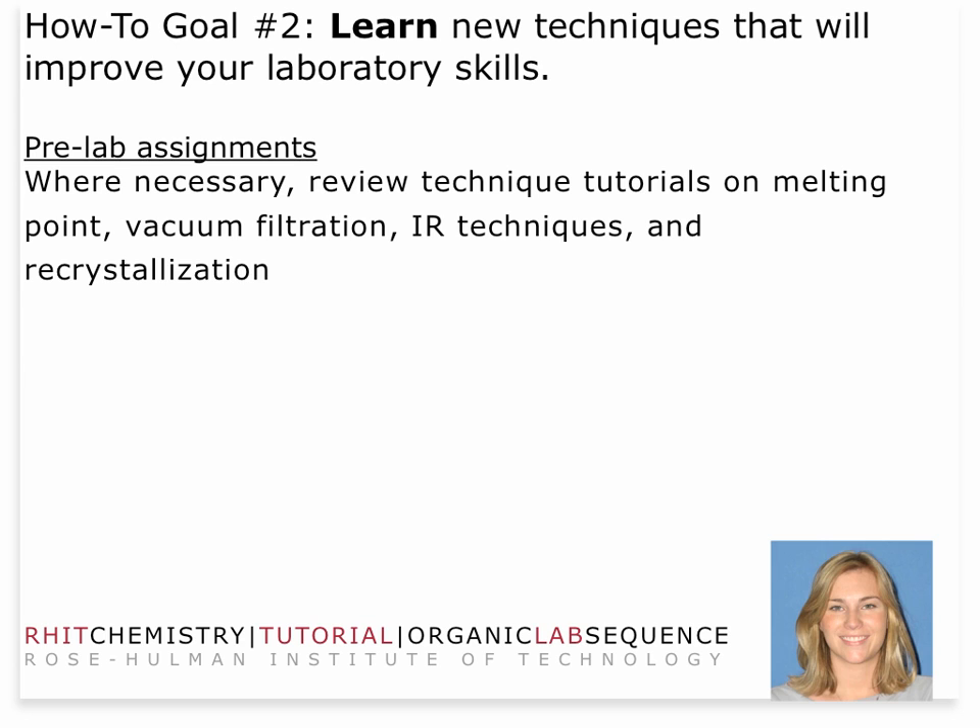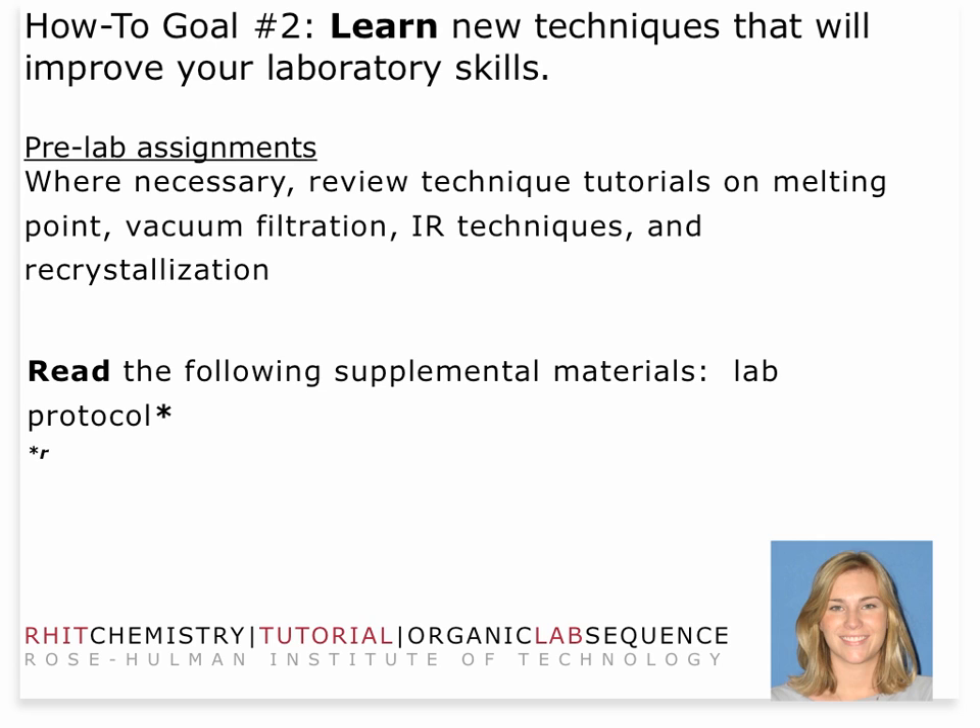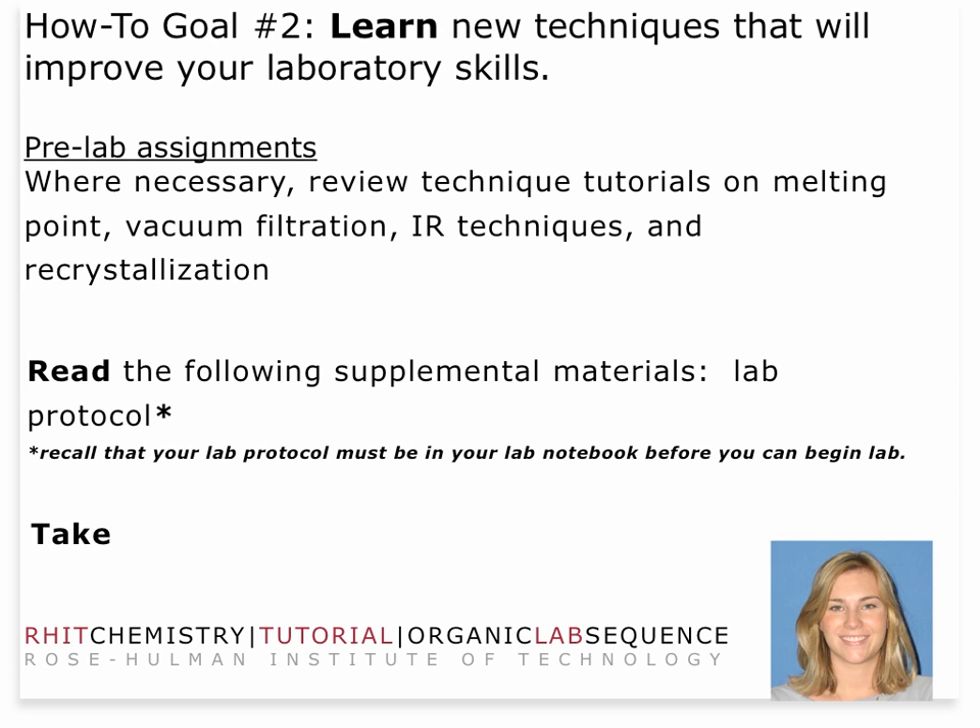If you feel a review is necessary for melting point, vacuum filtration, infrared techniques, and recrystallization, you may do so. But if you feel you've practiced those techniques well enough and are familiar with them, you may not need to review. You will need to read the lab protocol and make sure it's in your lab notebook before you begin lab. Make sure you take the online pre-lab quiz before you start.